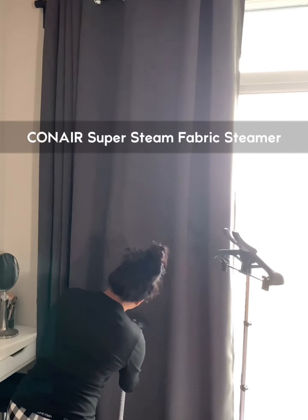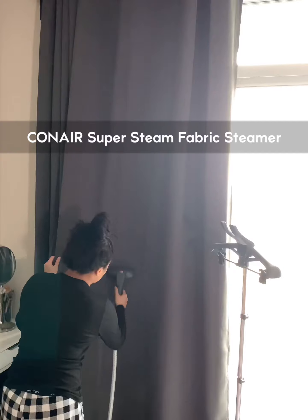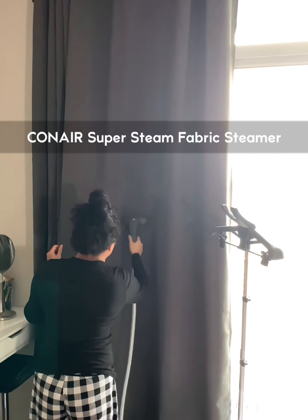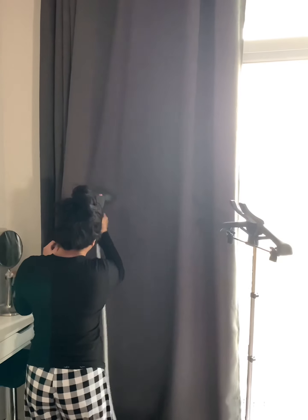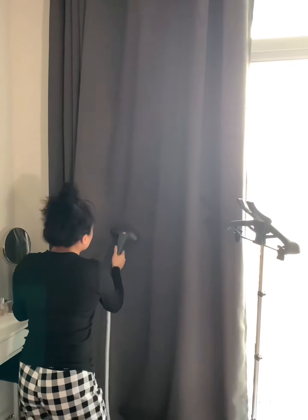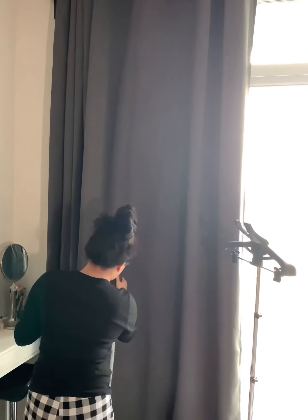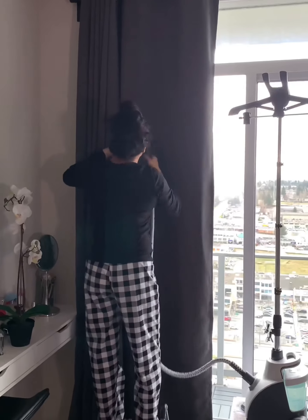Okay, here's the story — it actually retails for $135, but we only got this for $70 from Facebook Marketplace. The guy sold it because he's moving into a smaller unit and he doesn't have any storage for it. It's still in perfect condition when we bought it, so that's a good steal, right?